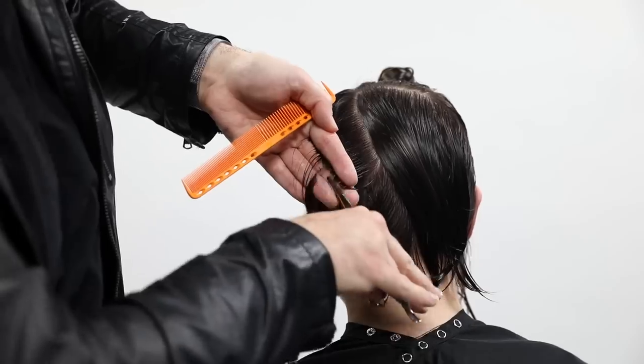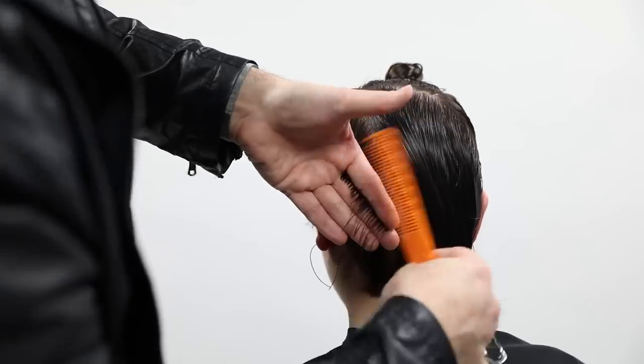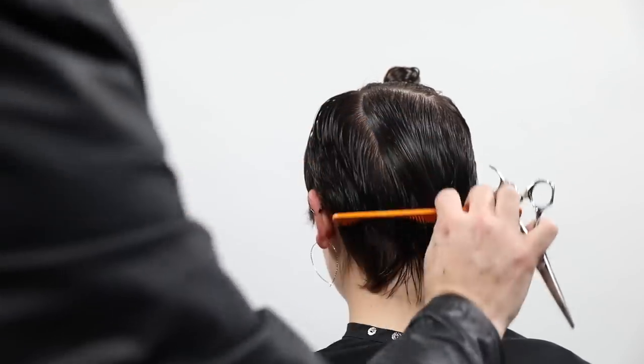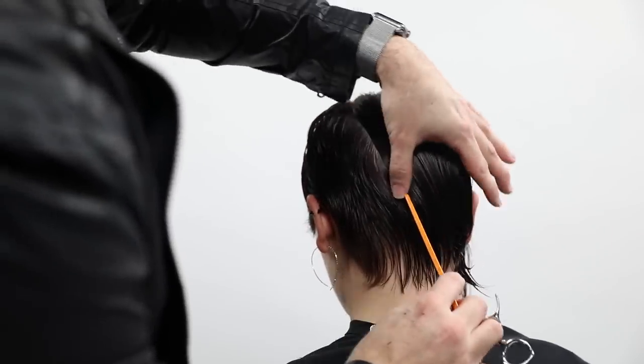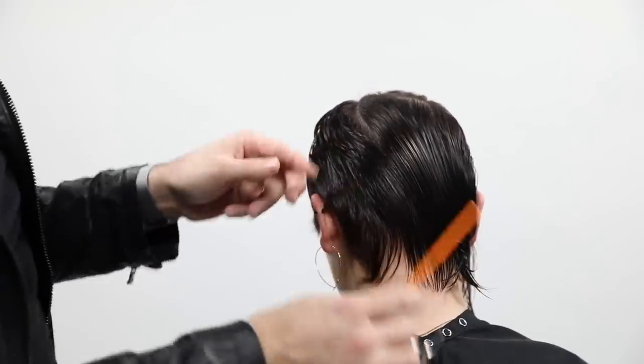You can see my elevation was lifted up in that section, and then as I move to the next section, the elevation drops a little bit. I'm still following the head shape, putting that weight line in the top, but making sure I'm not lowering my elevation too much and building up too much weight.